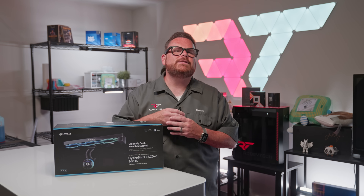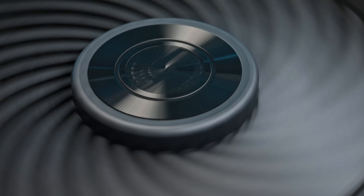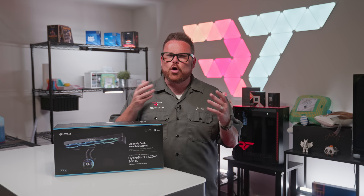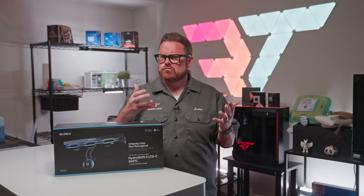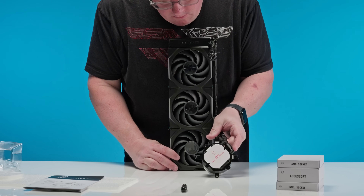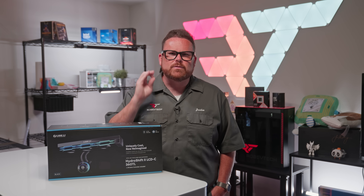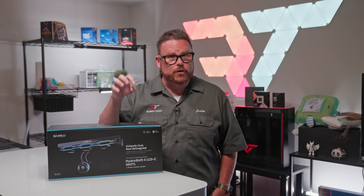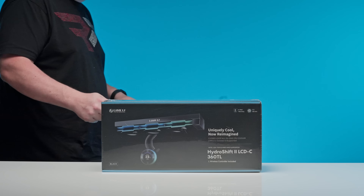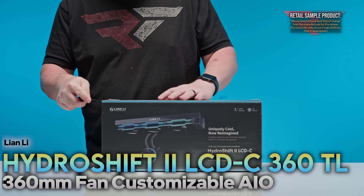Where the 360CL occupies the middle of this cooler lineup, the 360TL shifts into pole position with a set of high-performance fans that promise better temps. There is a catch, though, and the story of this cooler is a little more complicated than we anticipated — there are important details you should know if you're considering picking one up. We'd like to thank Lian Li for supplying a sample of the Hydroship 2 LCD-C360 TL for this review.